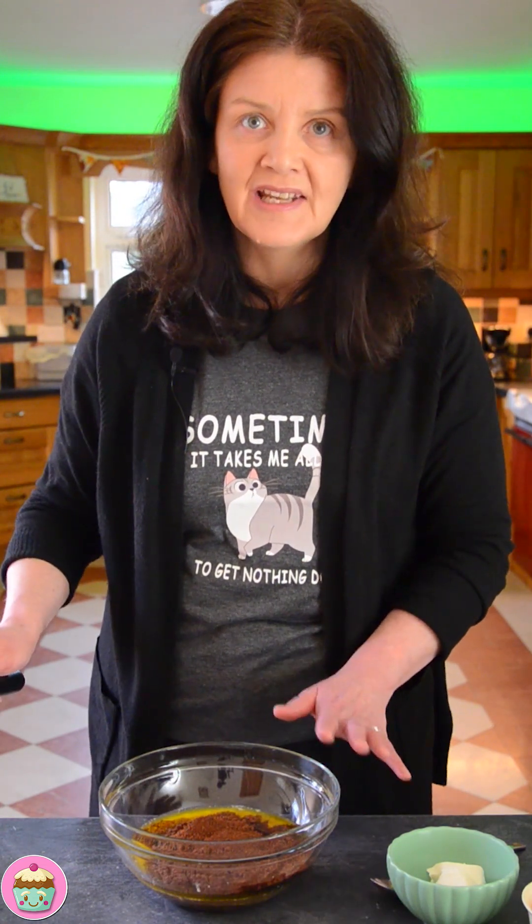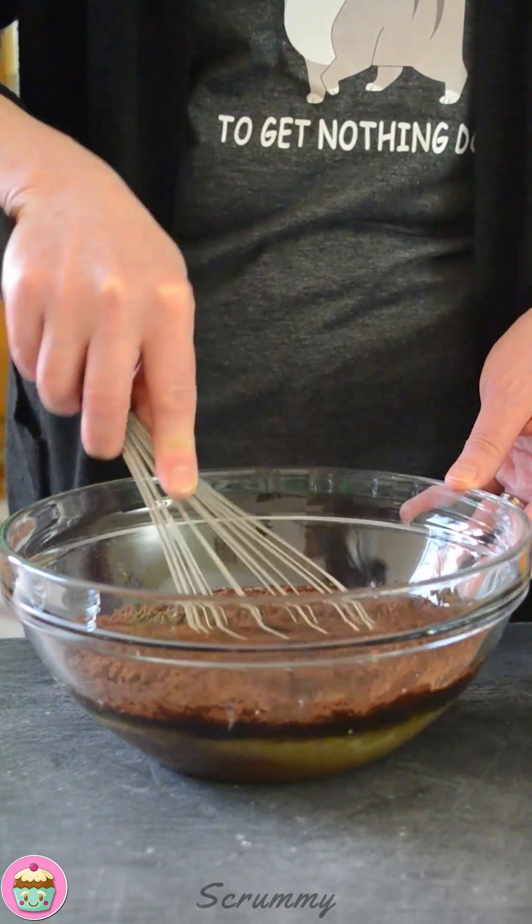This recipe is really simple because it's all in one bowl and you don't even need an electric mixer for it — just a hand whisk. So I'm going to give this a good mix until everything is fully combined. That's perfect.